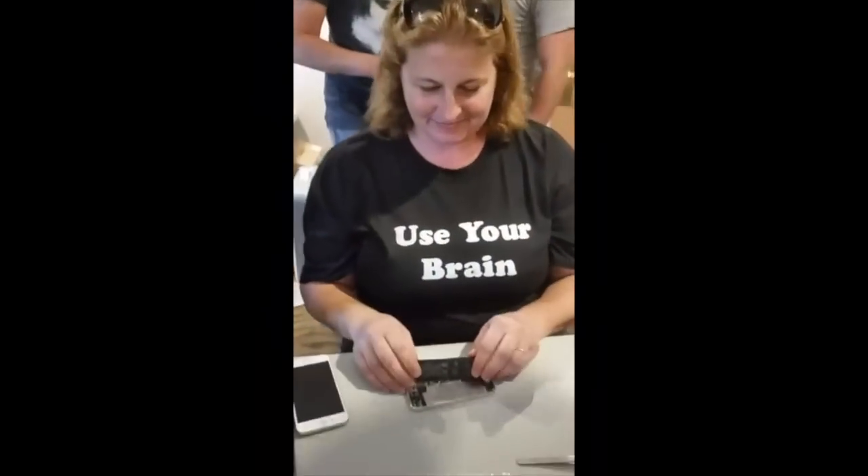High five, Rego! Mom. Yeah, but usually I'm just like...